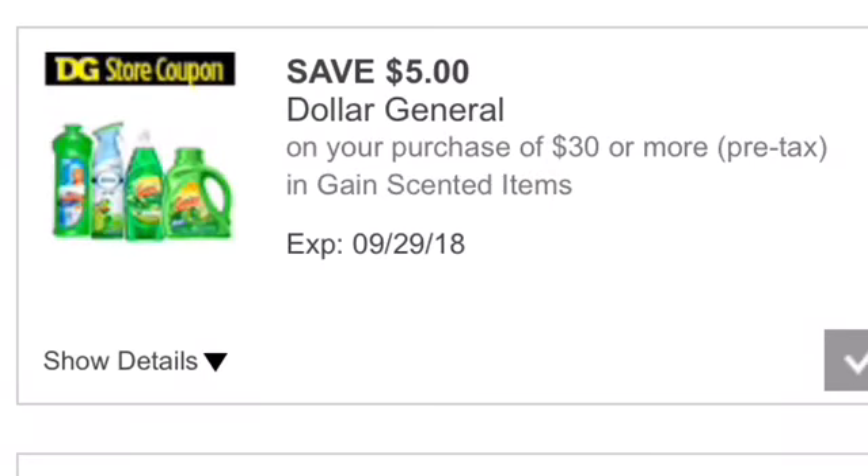First, I need to tell you this $5 off $30 gain-scented item Dollar General Store coupon does not seem to be working again. We all need to flood them with emails and complain. This is the fourth one in a row.